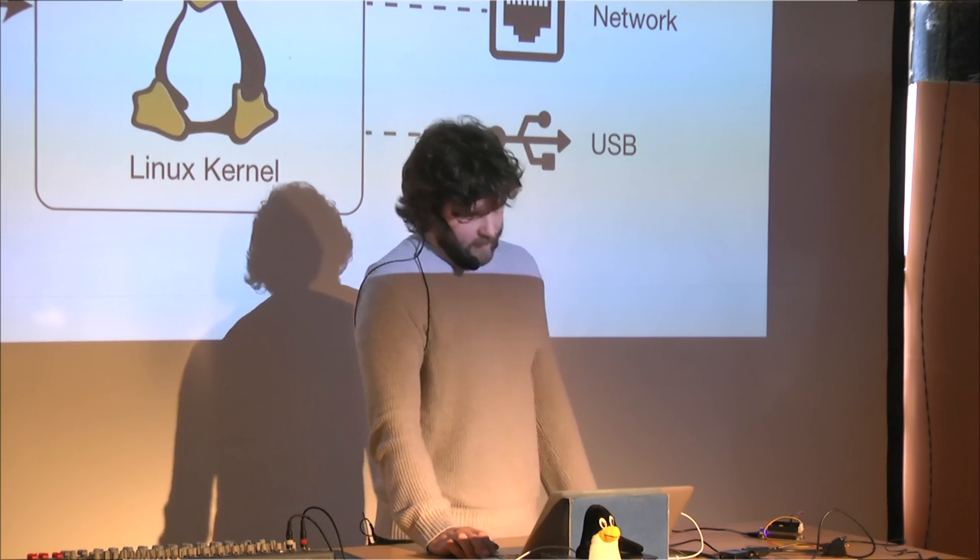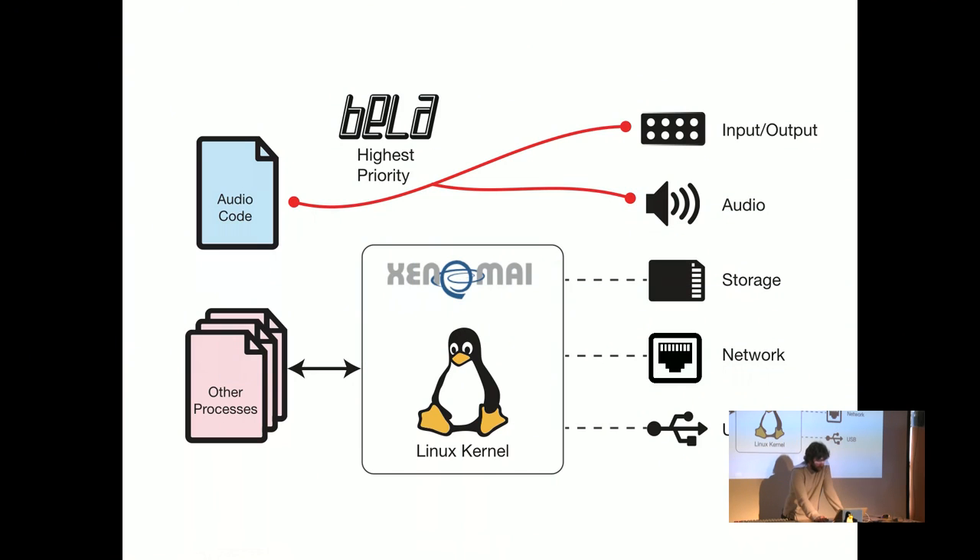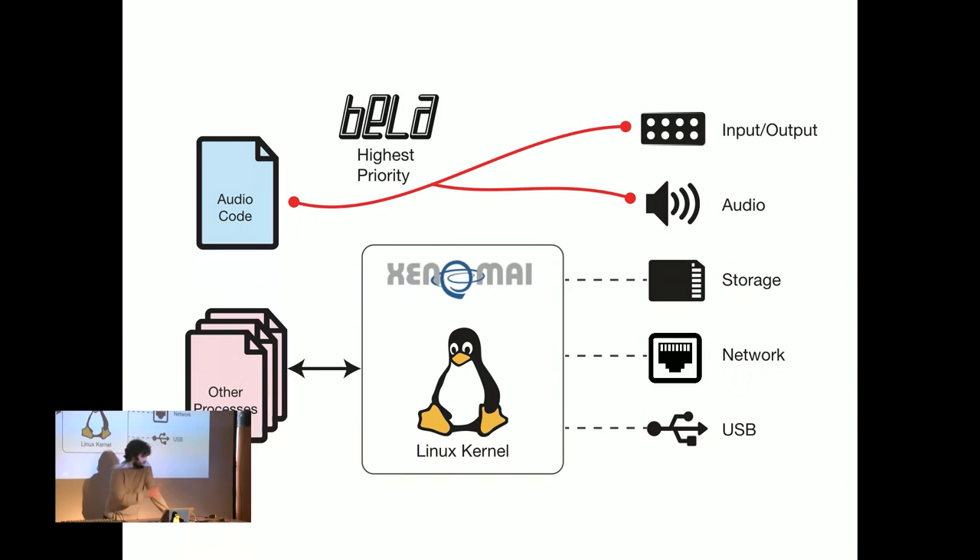We already mentioned bypassing the Linux kernel using Xenomai, but you can still use USB — media over USB is available through the standard Linux API.